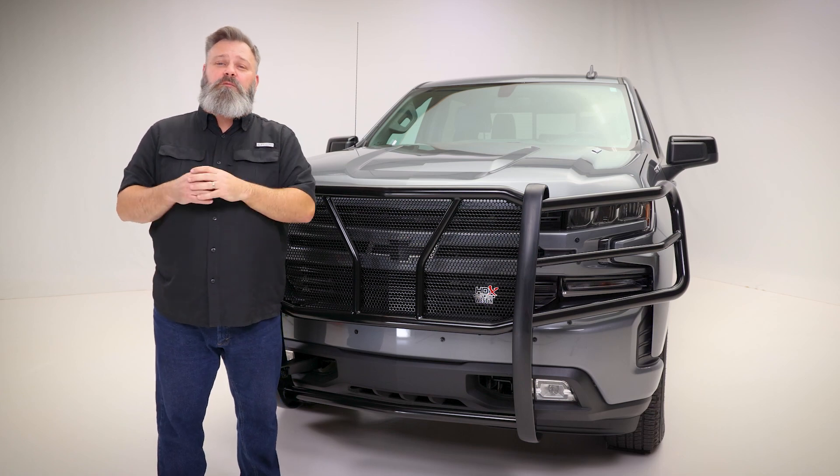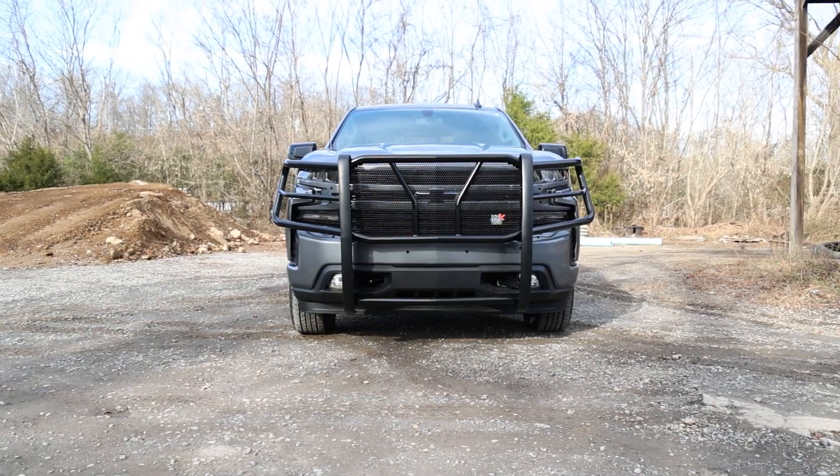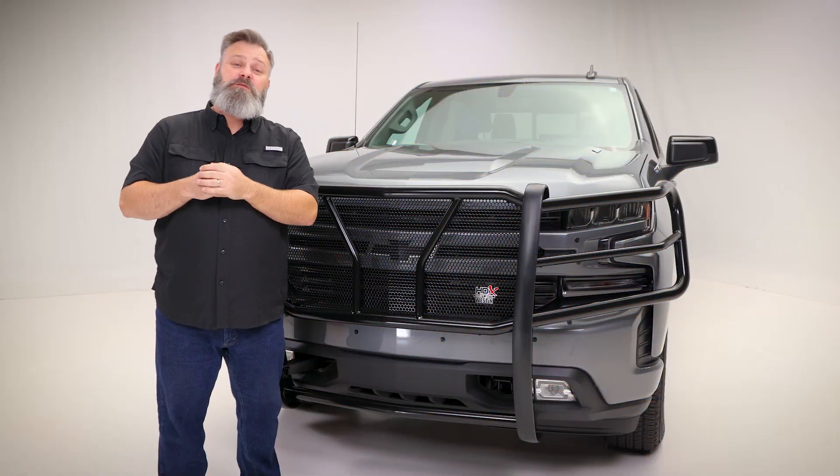Built for first responders but available for enthusiasts alike, the HDX Modular Grille Guard from Weston is serious protection.